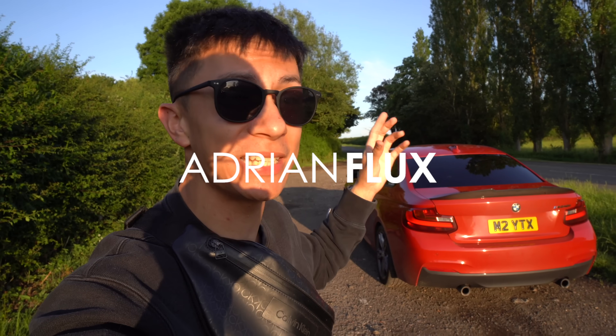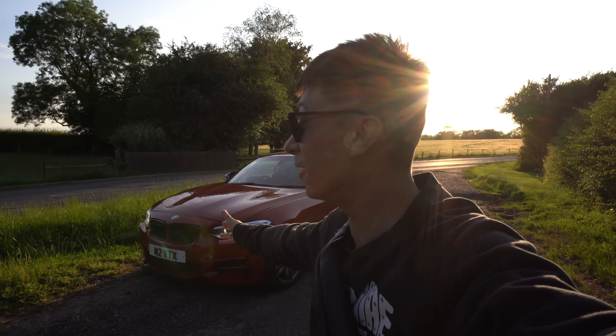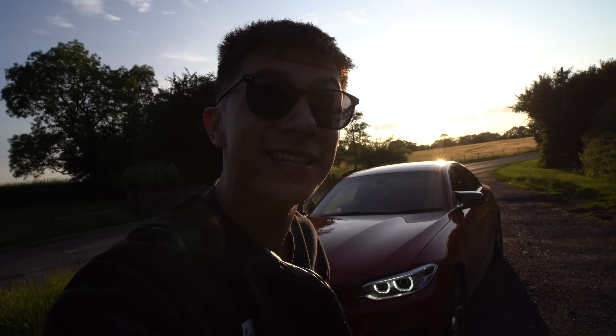If you guys don't know who Adrian Flux is, they are actually the company who insured this BMW. No insurance companies wanted to insure me at all — they didn't even want to speak to me. Because as a 22-year-old getting insured on an M240i, you can imagine it's not easy, especially with plans to modify it. I gave a call to Adrian Flux and they were more than happy to beat my lowest quote for this car. Adrian Flux have actually specialised in covering modifications for 50 years.